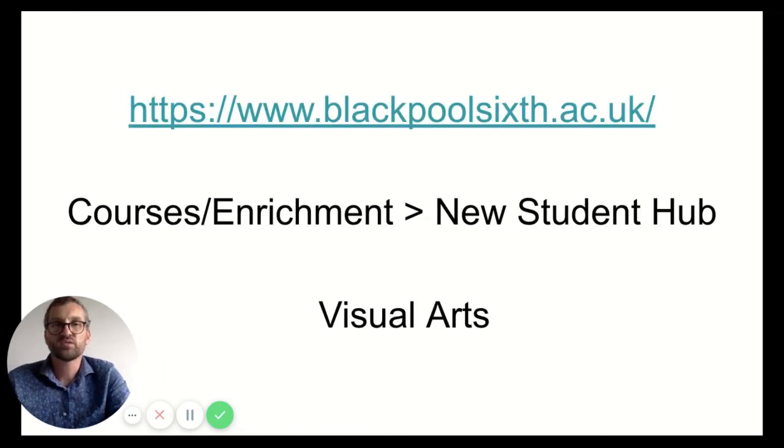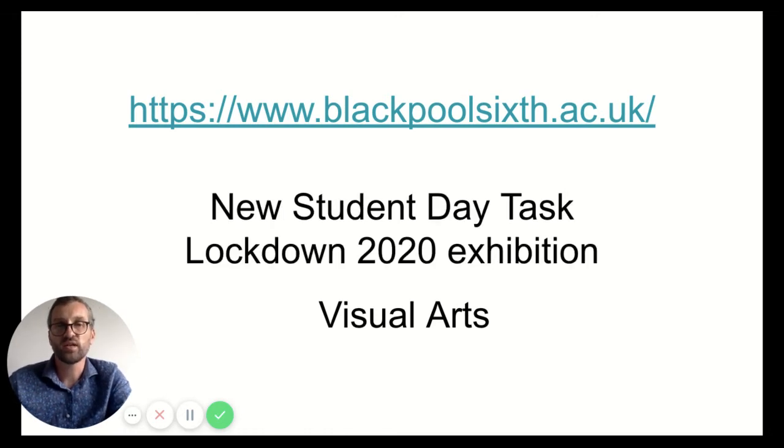If you want more information, please go to the Blackpool 6 website. Go to the courses enrichment segment in the menu, find the new student hub, and in the visual art section you'll find more information about the course as well as videos and links to help you come up with ideas over the summer to prepare yourself for the course. You'll also find a new student day task looking at a Lockdown 2020 exhibition, which shows all the work our students have done during lockdown and gives you a good idea of the breadth of work being produced.